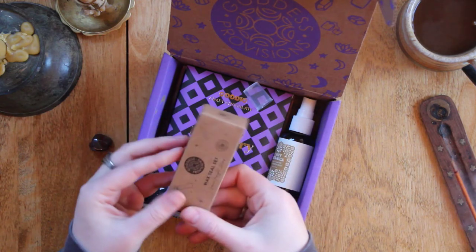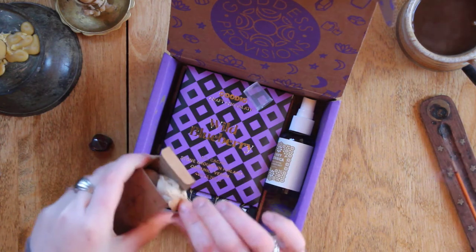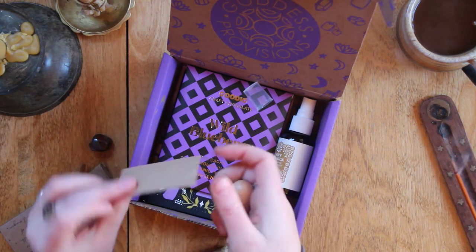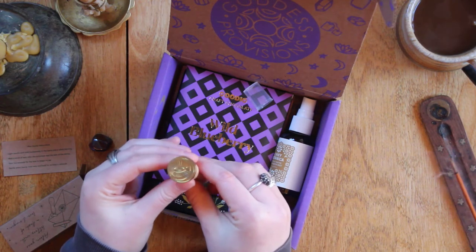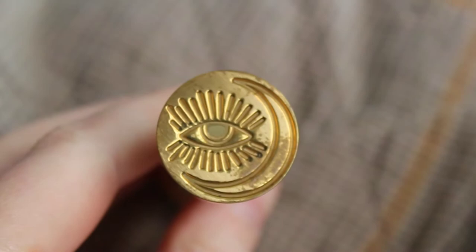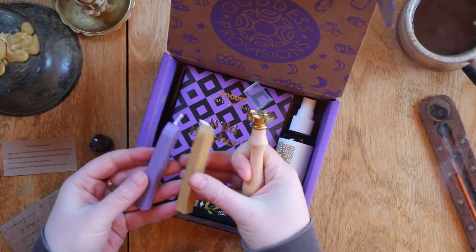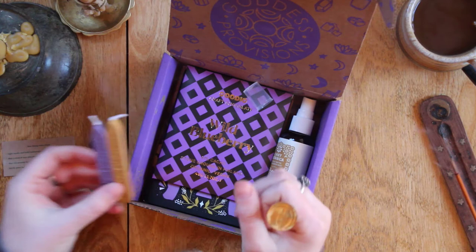This looks like it's a wax seal set — how fun! I have a little kitty visitor today. We have a seal here — it's an eye and a moon, that's beautiful! I'm so excited to use that. The wax colors are golden and purple, which matches Goddess Provisions perfectly. I've made my own sealing wax in the past, but I bet this is going to burn a lot better.